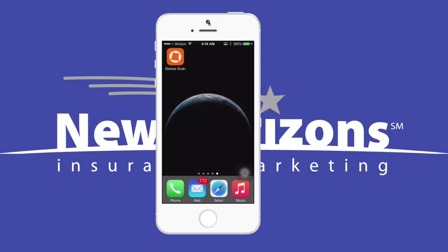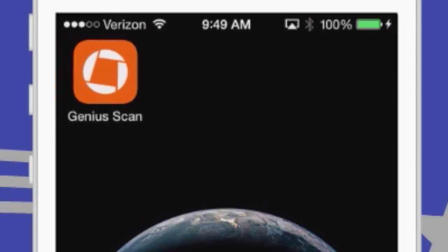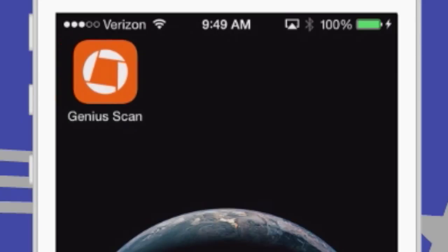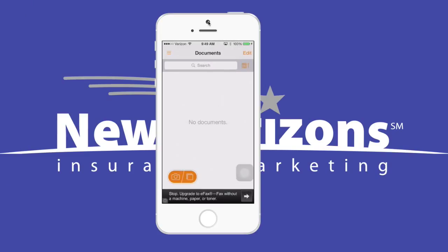There are lots of different apps out there that can create a PDF, but I'm going to show you one that I think works really well for the iPhone, called Genius Scan. So let's say I'm completing a paper application and I need a copy for my records. Maybe I'm sending it to my assistant to add into our agency management system. So all I do is open Genius Scan and click down here in the lower left on the camera icon.